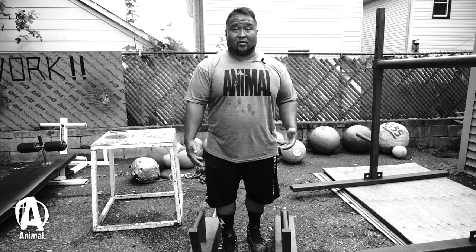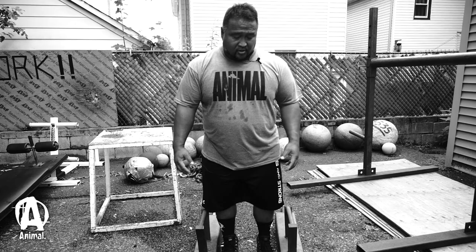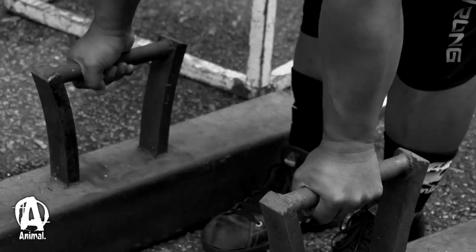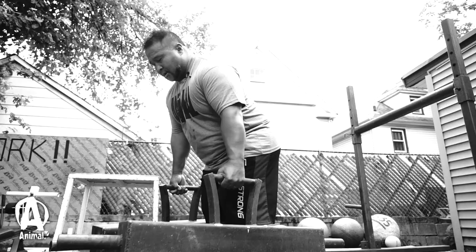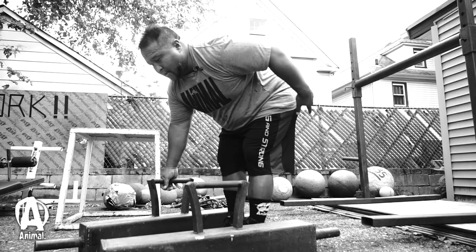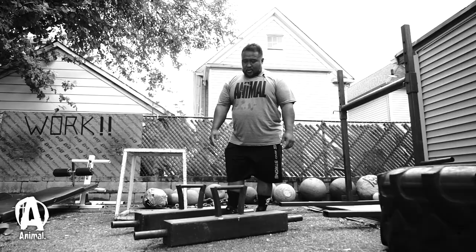In the farmers walk, the weight is usually going to be pretty heavy, so the pick is very important. When you go to pick up the farmers walk handles, you want to make sure that you're centered. I don't want to be too far forward or too far back — I want to get myself as centered as possible so that when I stand up with the weight it's as easy as it can be. It doesn't make sense to pick up the weight from way back, putting all that stress on your back. Use your legs as much as possible, clamp down, push into the ground, and stand up.